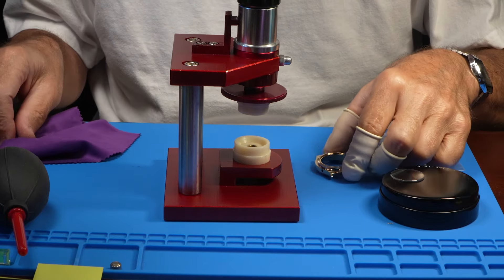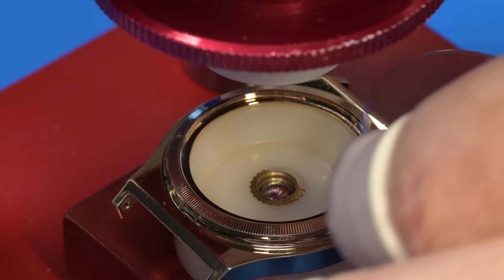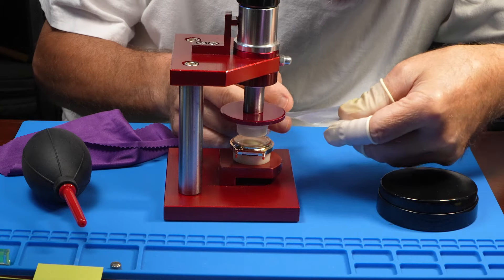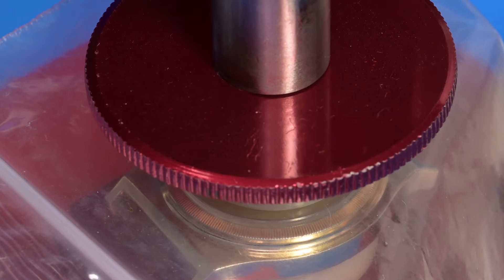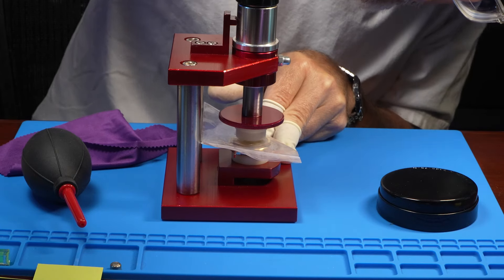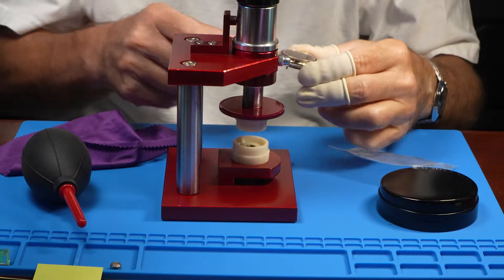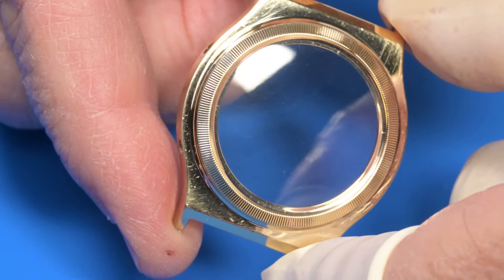We're at the watch press. Just to make sure we don't leave any marks on the crystal. There we go. Hopefully that's a good snapping sound and not the other kind of snapping sound. We are in, and that looks great.